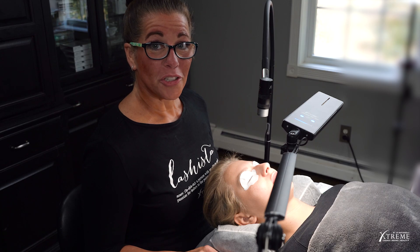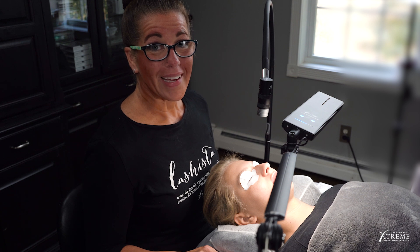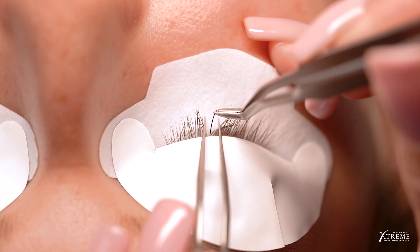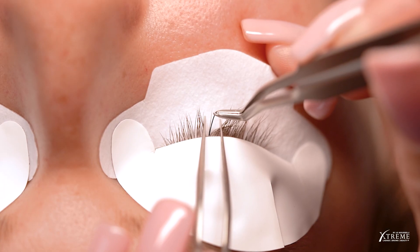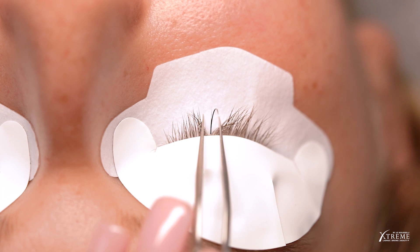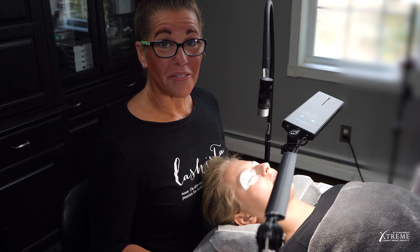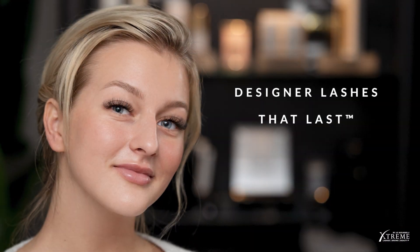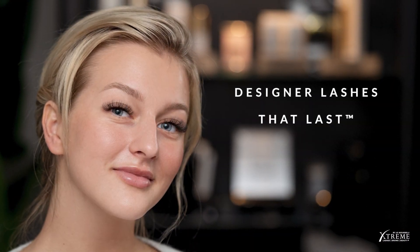Please note, when attaching larger fans or using Foam Ink, X-Wrap, or Infinity extensions, you may need to Flash more than once — like this: Place. Flash. Flash. Release. Following these guidelines will allow you to have faster applications, stronger attachments, and up to triple the retention with designer lashes, all in a safe and comfortable environment.